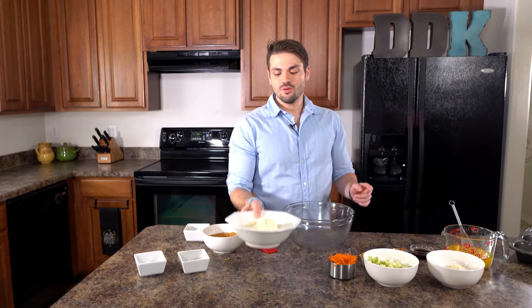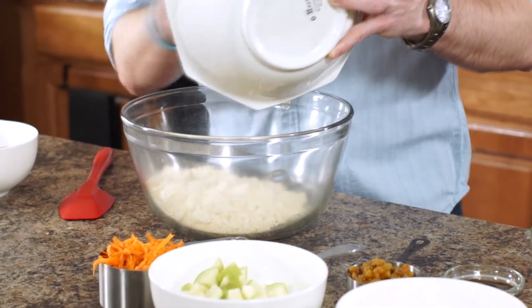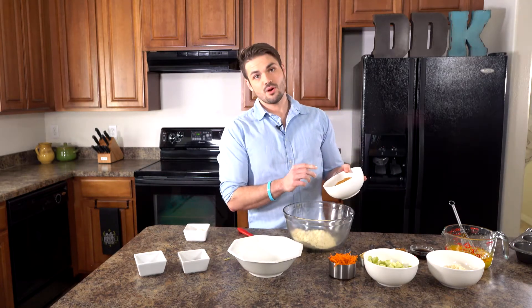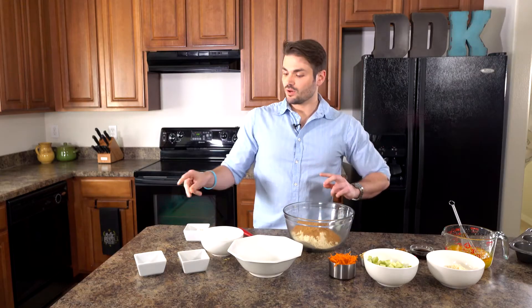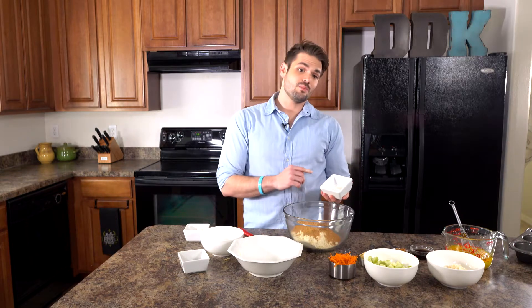We're gonna be putting in our bowl two cups of Bob's Red Mill all-purpose gluten-free flour, and I've put a half a teaspoon of xanthan gum in there as well. Now we're gonna be putting in the sweetener, which is one and a fourth cup of coconut sugar. To this we're gonna add two teaspoons of baking soda, a teaspoon of baking powder, and half a teaspoon of Himalayan salt.